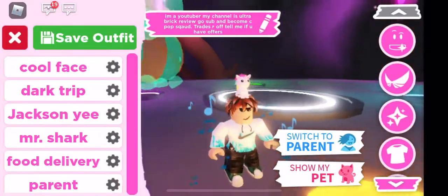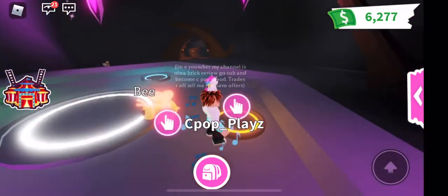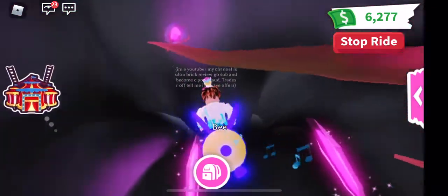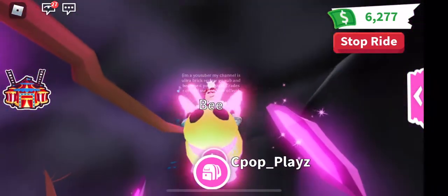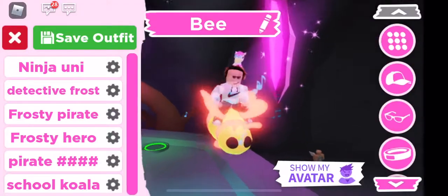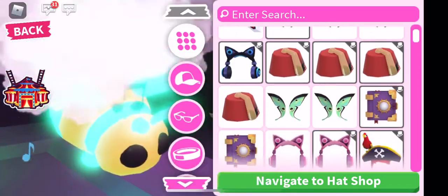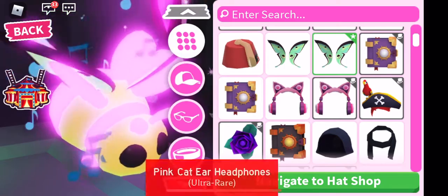I'm gonna just change the pet size and yeah, this is the mega neon bee! I really like the looks of it. Let's see if we can just do some dress-ups before we leave this video. I'm gonna add this thing back — it looks a bit weird but I'm good with it.